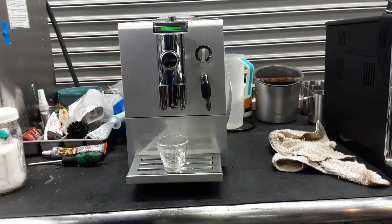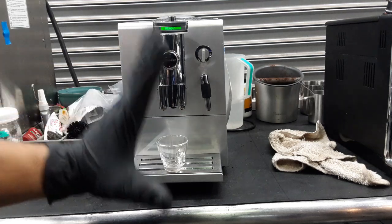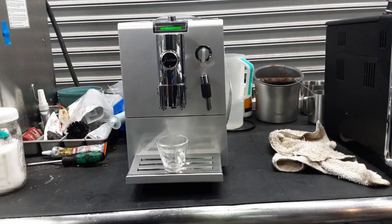This machine was brought to us because it was having Error 8. Error 8 means that the brew unit can no longer go to the home or work position, and that is because either it's clogged, there's something going on with the brew unit, or there is a lot of coffee buildup.